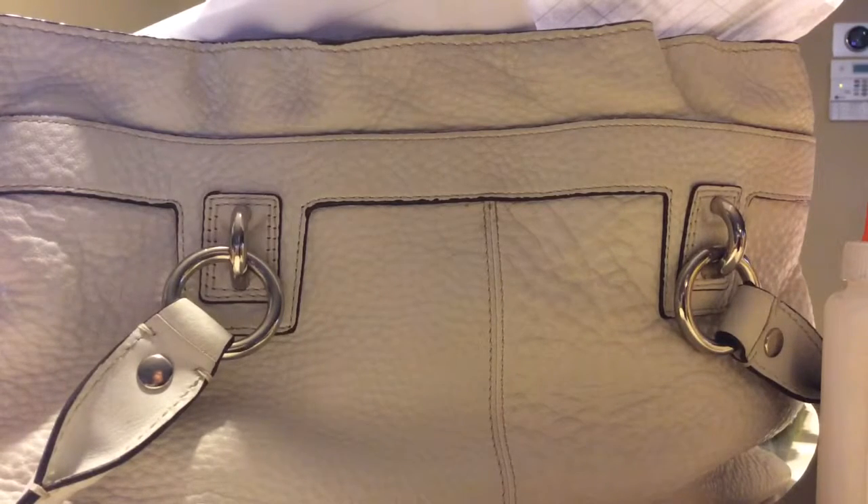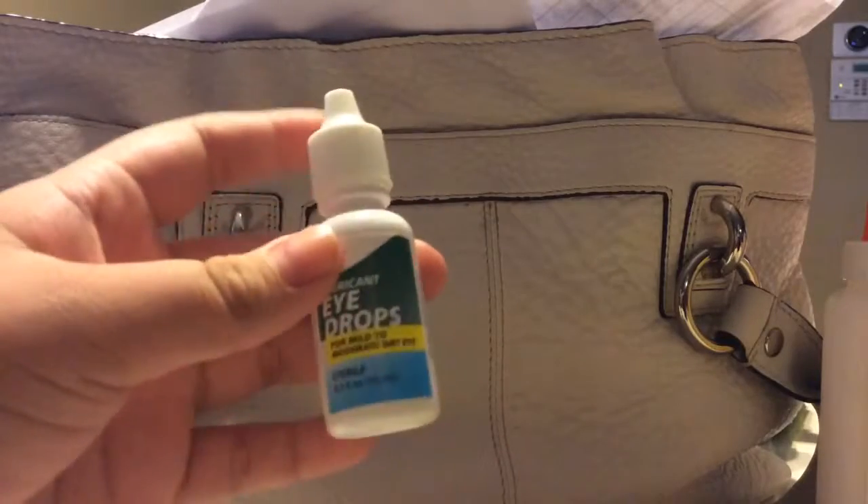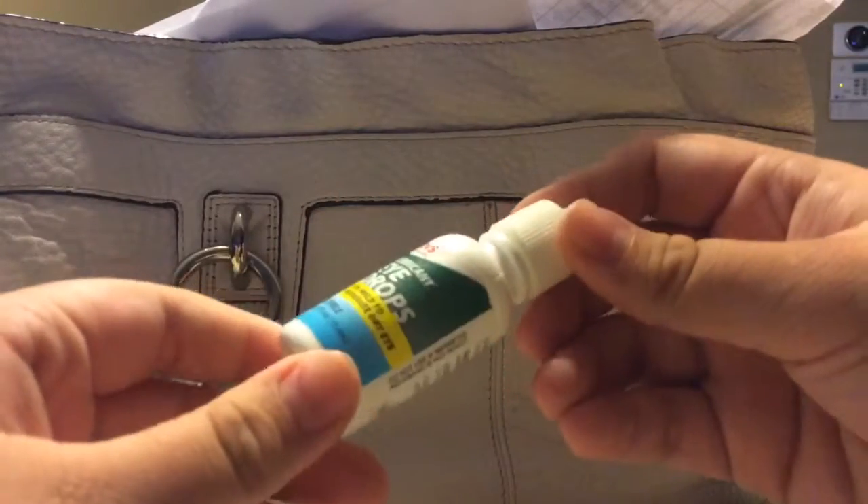I don't know if this works, so it's going to be kind of an experiment. Things you're going to need are eye drops — you can use contact lens solution or eye drops.